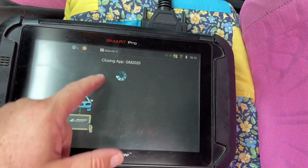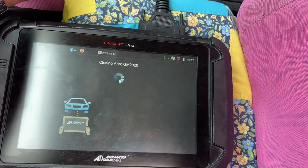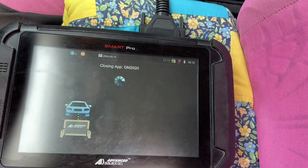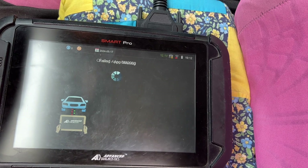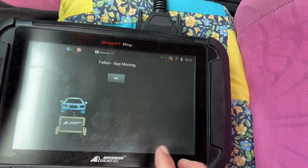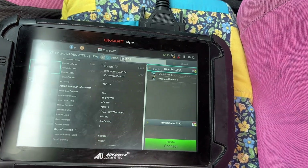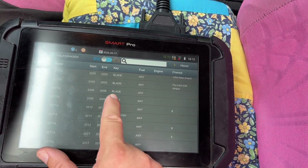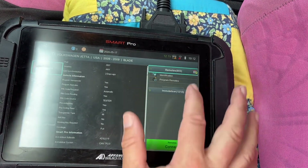Looking at the information, all we need is the standard Smart Pro cable, the ADC2000. We don't need the Smart Aerial or anything like that. Oh — failed, missing app. Okie dokie. Let's look at a younger year and try this option.